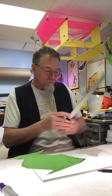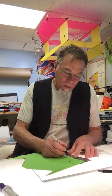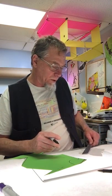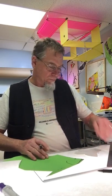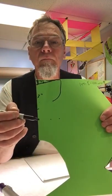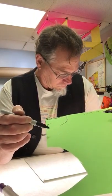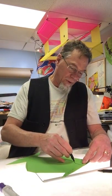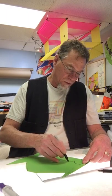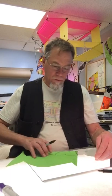Now the butterfly itself is about four and an eighth inches — the wing goes about four and an eighth inches down. The lower wing is about two and a quarter inches out from there. So I went down four inches, out to about two and a quarter inches over here. I'm drawing my butterfly — half my butterfly.